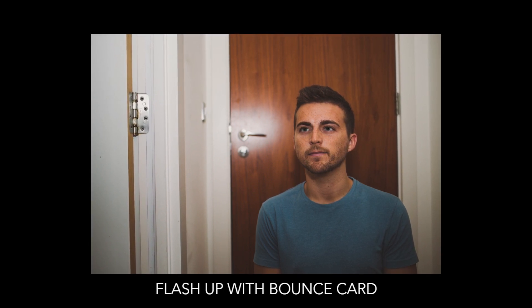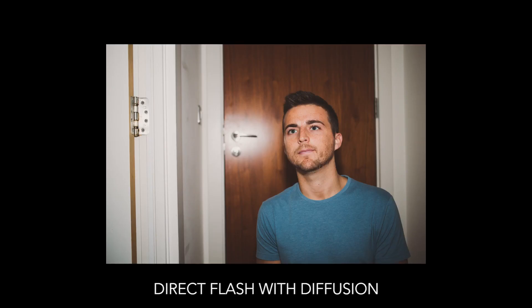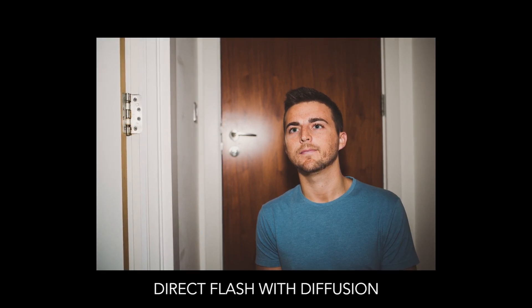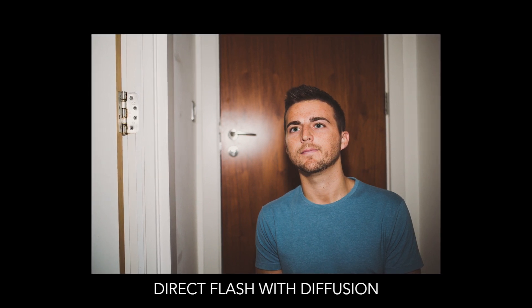If bouncing off walls, ceiling, or the bounce card isn't working and you need to shine the light directly at your subject, then you'll want to use a diffuser to make it less intense. This is a small plastic cap that slides over the top of the flash. When you angle it down towards your subject the light will be much less harsh, though it will still be more intense than bouncing off a wall or ceiling.